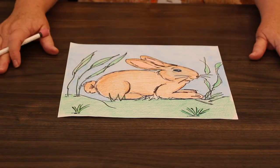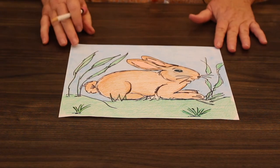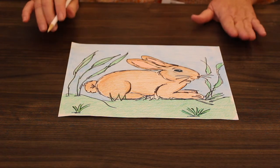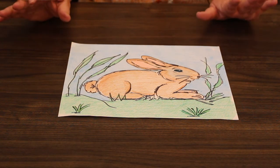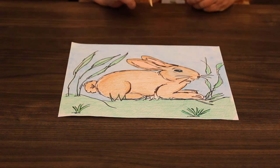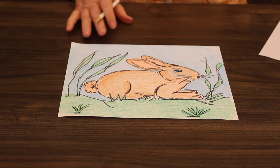All right, here's our project and let's get started. This is one that I did earlier and it was pretty easy because I used basic shapes — and you're going to use basic shapes that you already know how to draw. I've got a pencil with an eraser in case I want to make any changes.